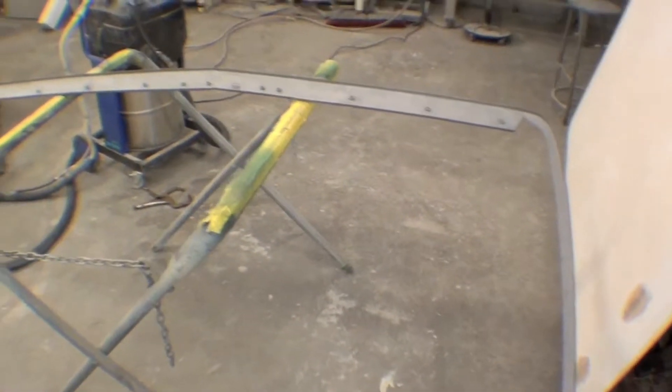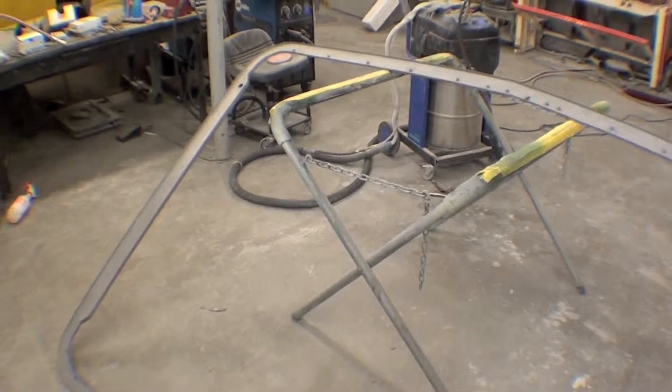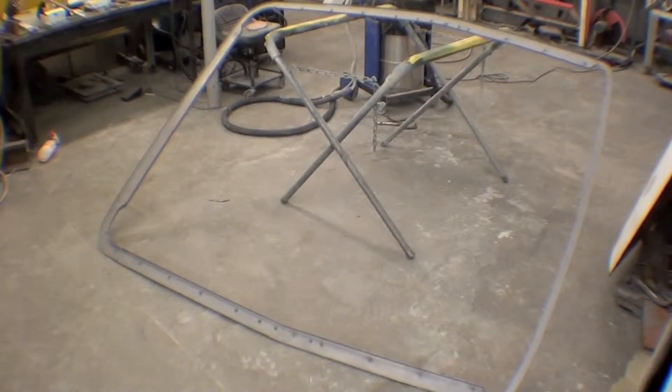That will allow us to affix it to the actual fiberglass top. It's nice to see a clean perimeter — we've talked about that several times in these videos, but it's awful sharp. This kind of sits here waiting for a little bit of primer to go on.